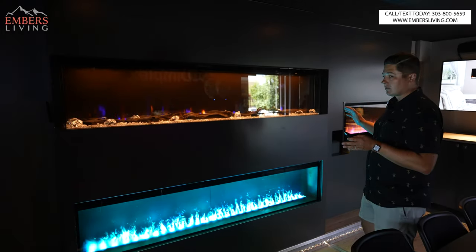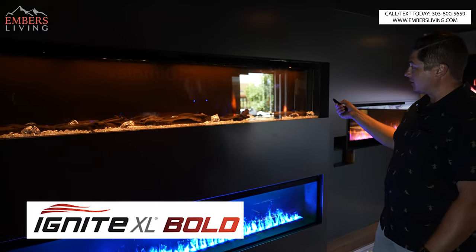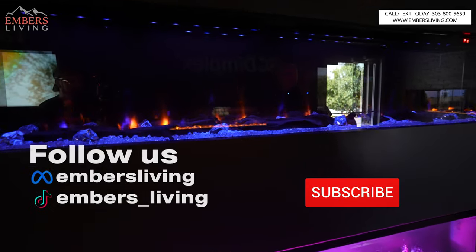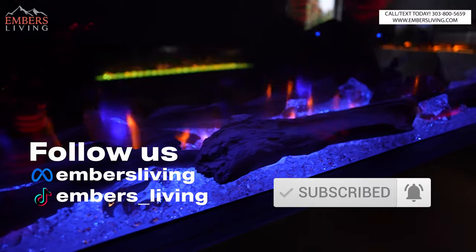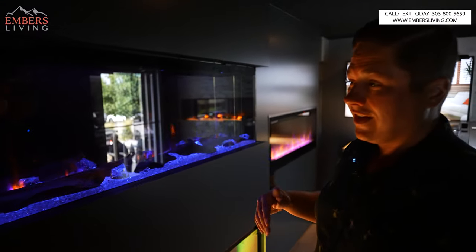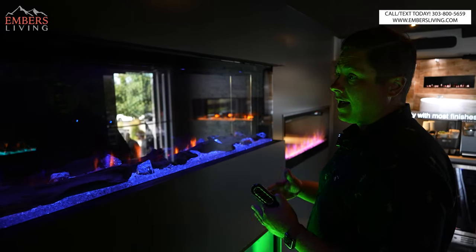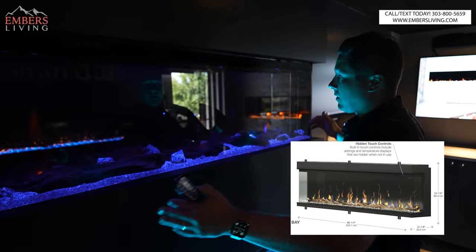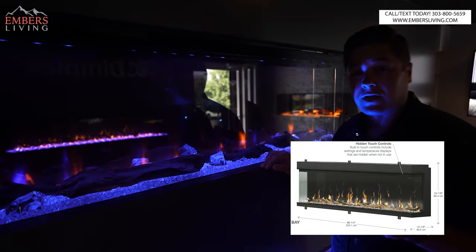I've never had my hands on a model besides a prototype, so we're going to learn together. This is an 88-inch model and it does come in a bunch of sizes: 50 inch, 60 inch, 74 inch, 88 inch, and 100 inch. Everything you see comes in the box, so you can do left, right, corner, double corner, and flat facing.